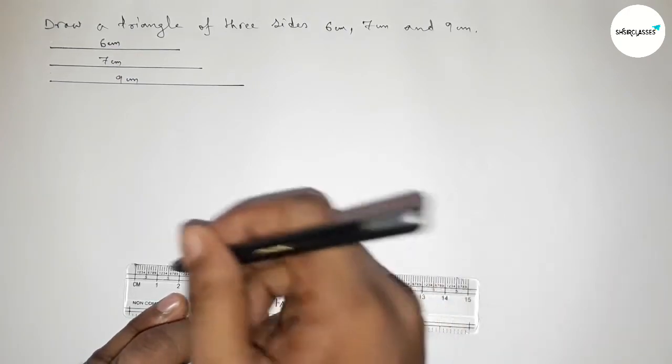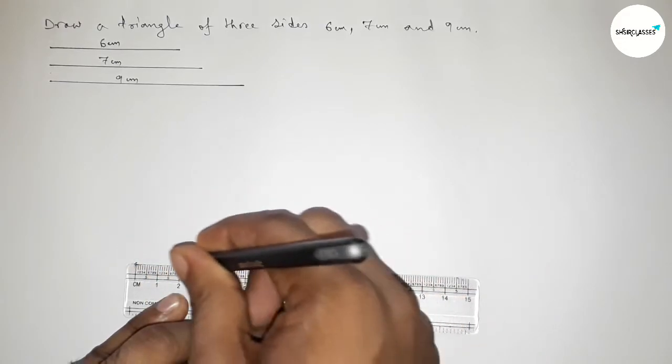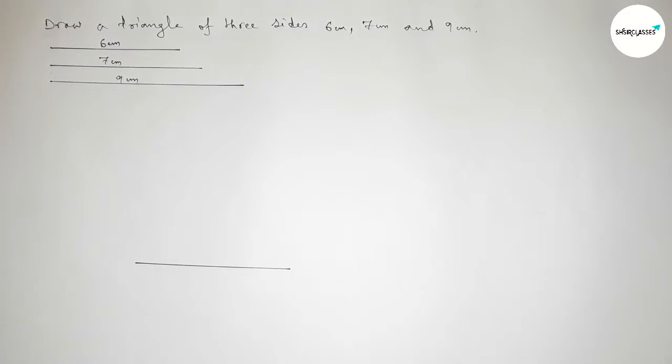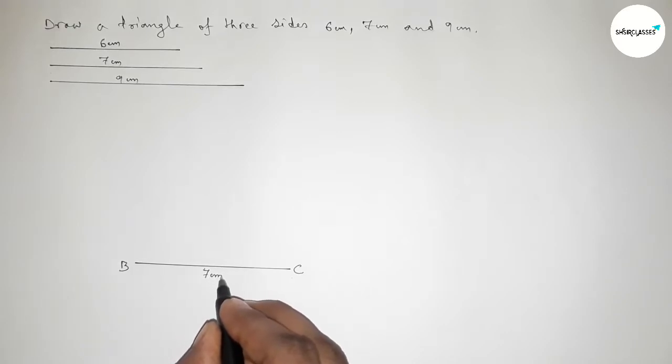Now first we have to draw a line of length 7 centimeter. Taking point B here and point C here, so BC equals to 7 centimeter.